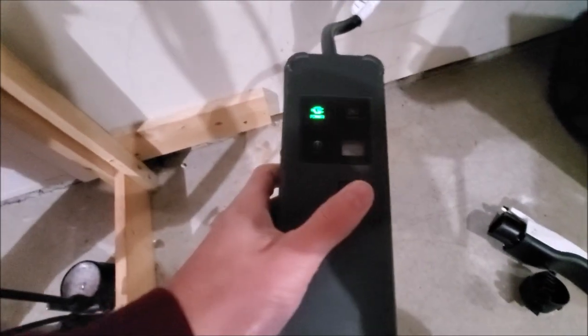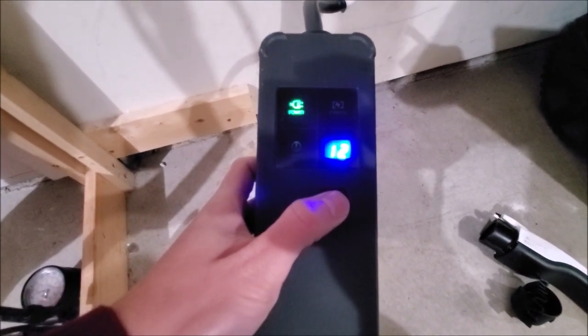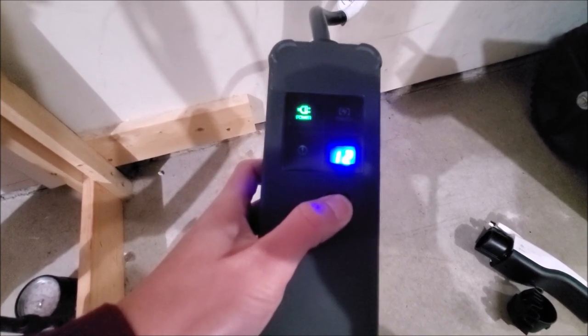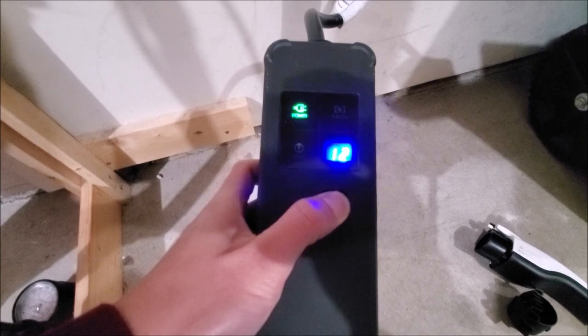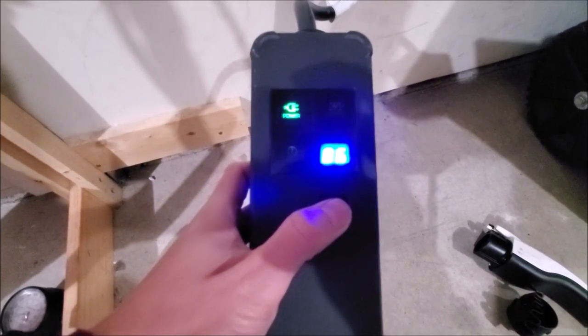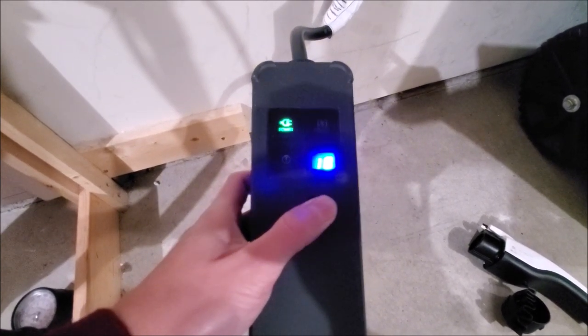This is actually pretty cool because you can actually change the amperage depending on how much your electric wall socket can take. If you hold the button down and keep pressing it, you can have a minimum of 6 amps, 8, 10, or 12 amps.